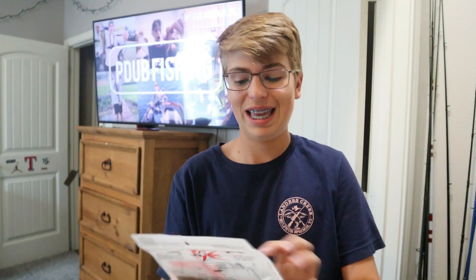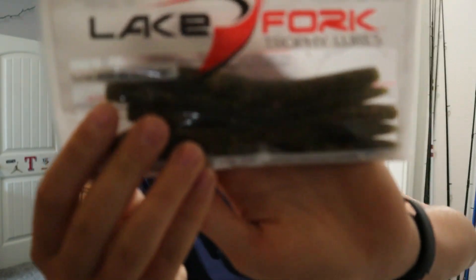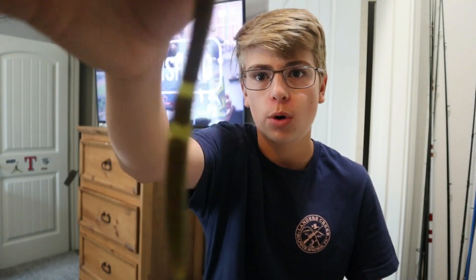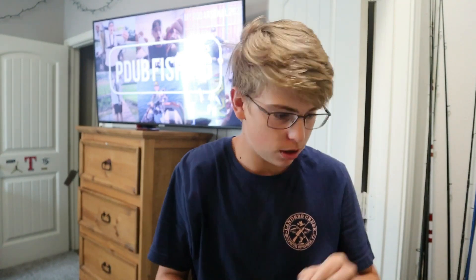We got some Lake Fork Trophy lures. I wish you could smell these on camera because they smell terrible — terrible. But look at that. That's going to catch a big fish. That's everything that's in the box, plus your little info sheet that tells you how much everything costs.